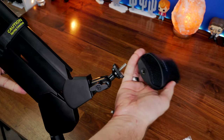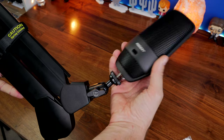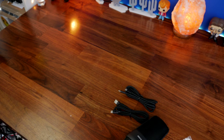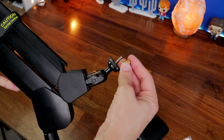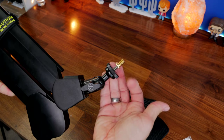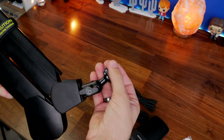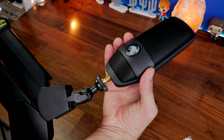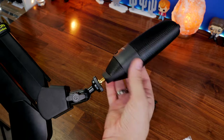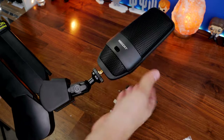Just bear in mind the weight of the microphone, because different boom arms can hold different weights and there's sometimes a little adjustment thread you might need. I'll leave all the specs in the description as well as a link to Roccat's FAQ so you can find out more. The process for sticking it on a boom arm is really straightforward and simple.